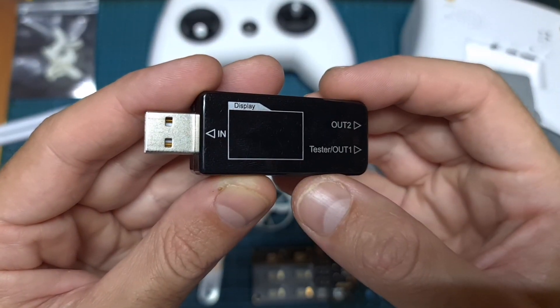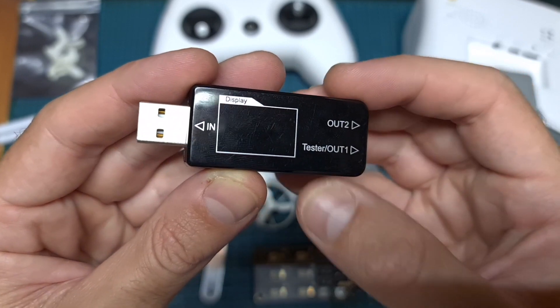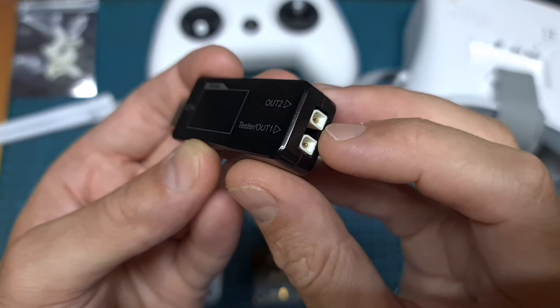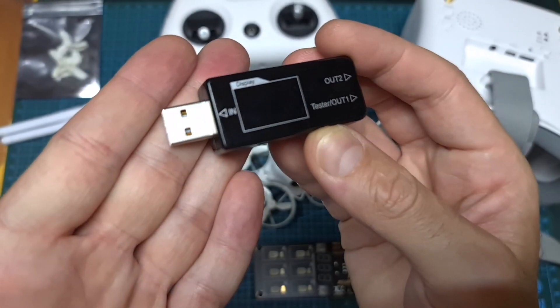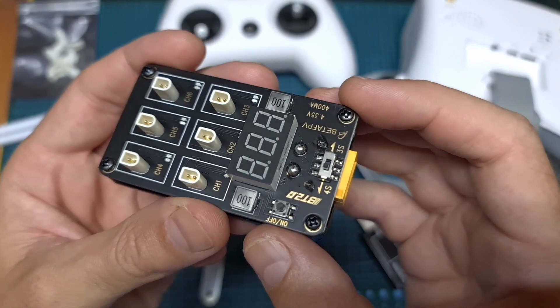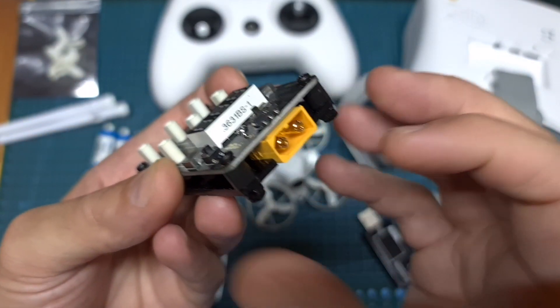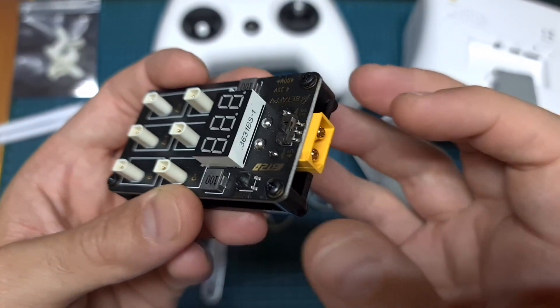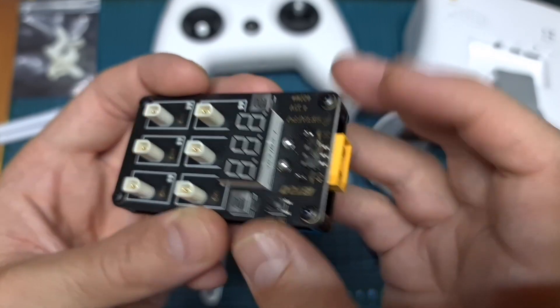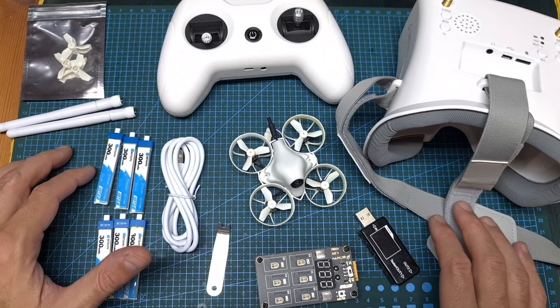You should note that unfortunately the USB charger, which also doubles as a battery tester and enables you to charge two 1S batteries simultaneously using a USB port, is not included with the Flymore package. The six-way charger included with it can only be powered using 3 or 4S batteries with an XT60 connector, so what I recommend in case you don't have a power supply or bigger batteries is to get the normal version and simply purchase extra batteries separately.